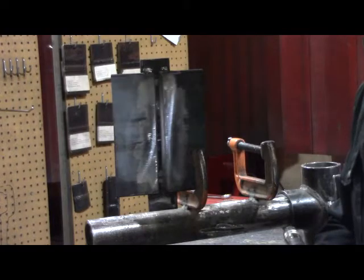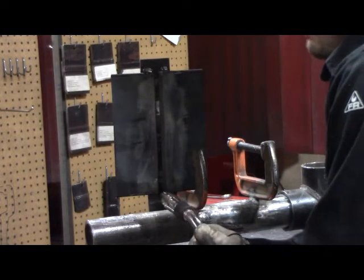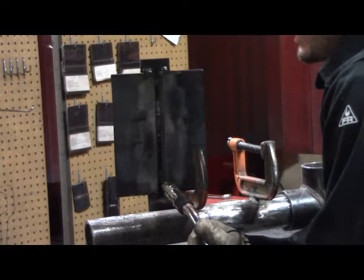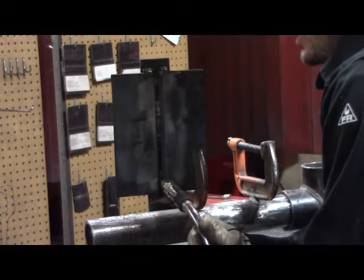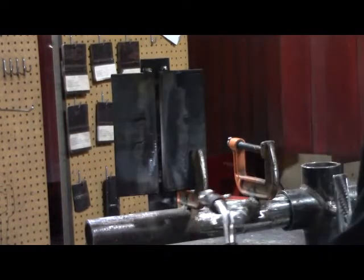Our first pass is going to be the root pass. For this pass we're going to do a slight back and forth motion, washing our puddle into the bevels and pausing on our toes to make sure that we're not achieving any undercut. We're going to get ready and we'll run this first one.